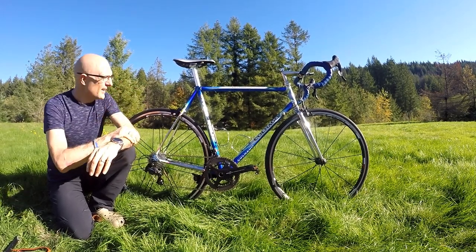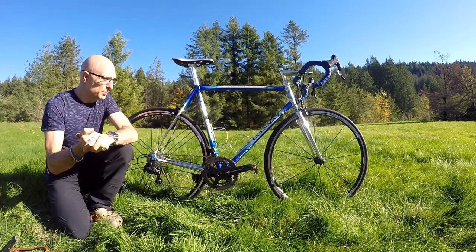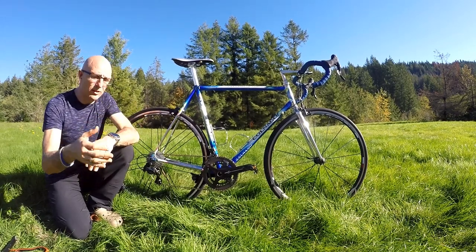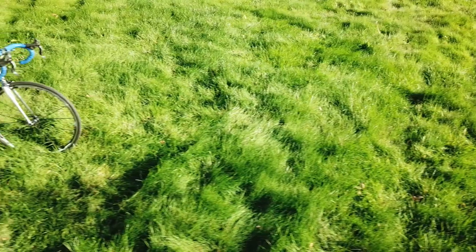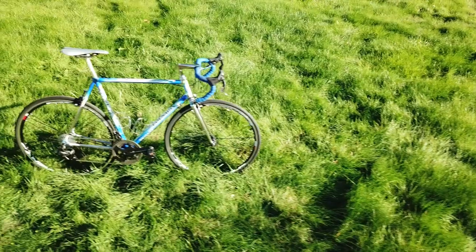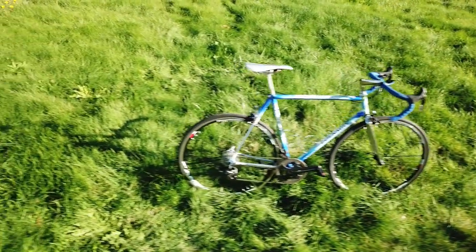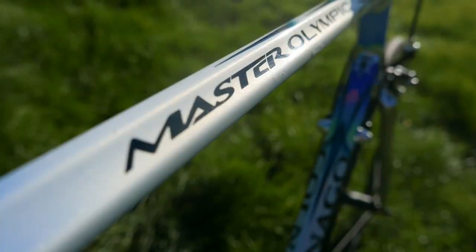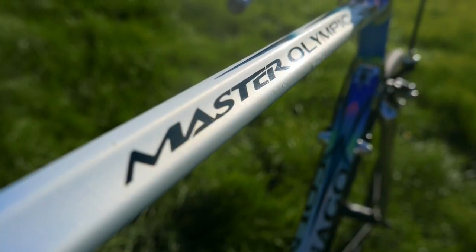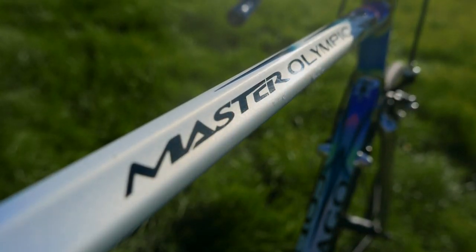Everything else on the bike is brand new. I got a Campagnolo Chorus 11-speed groupset — brakes, brake calipers, chain rings, front derailleur, chain, rear derailleur, and an 11-speed cassette. All of that went on beautifully, no problem at all. It was a really nice fit for the bike.